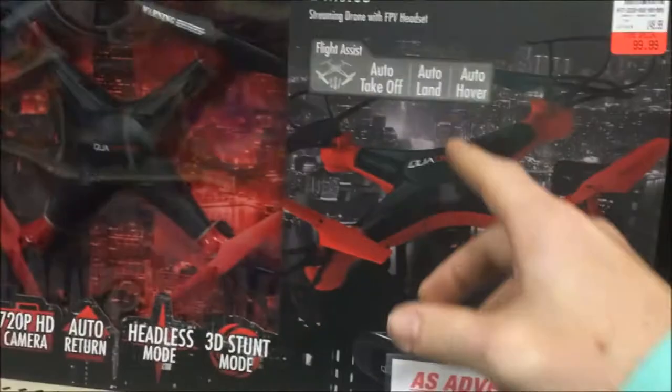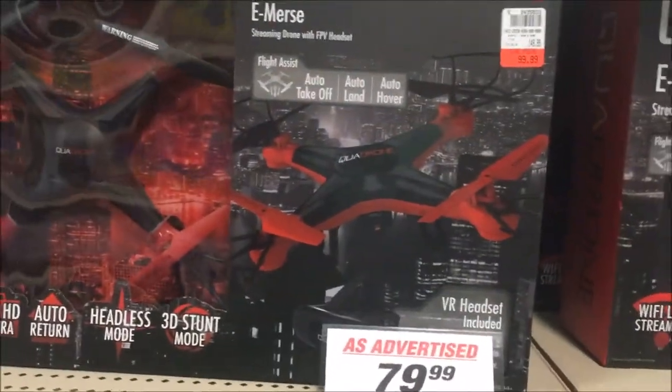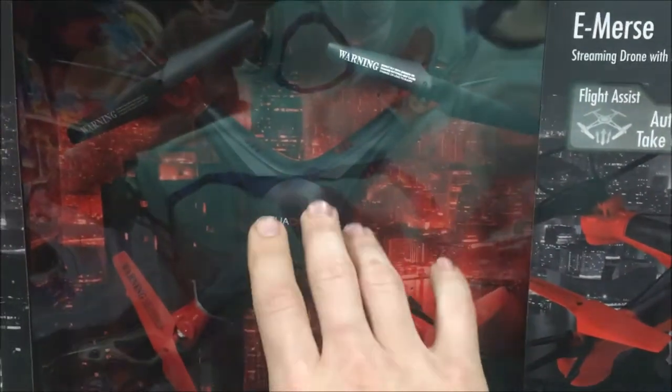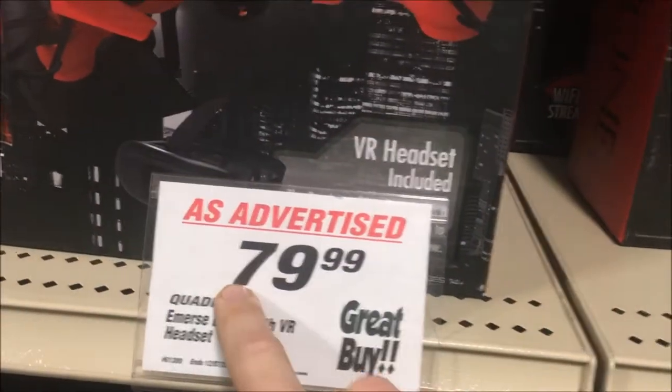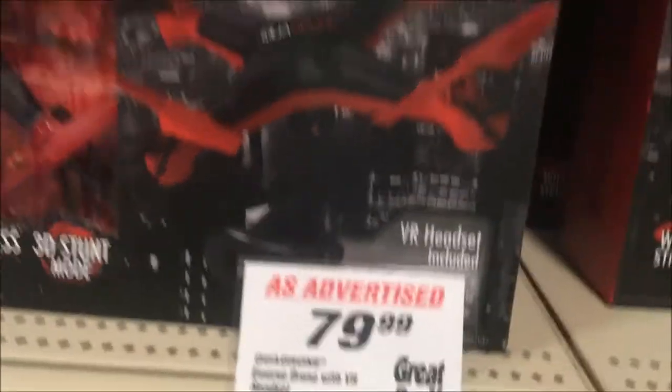Then we have the Quadrone Immersed — first time I'm seeing that, but it looks like the ProCam they had out, which is the X5 clone body. If you see my X5C, it's the same exact body. Absolutely not at that price — that's still high retail, I wouldn't advise it.